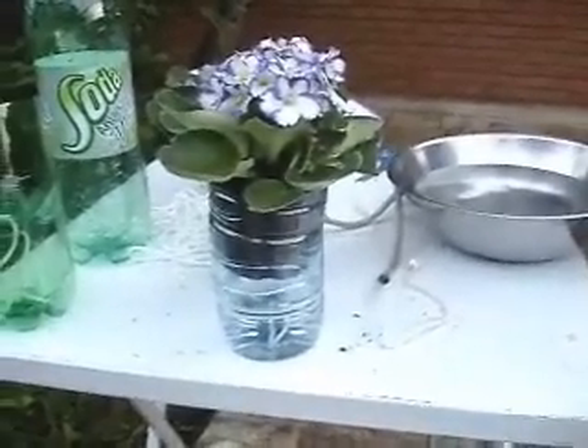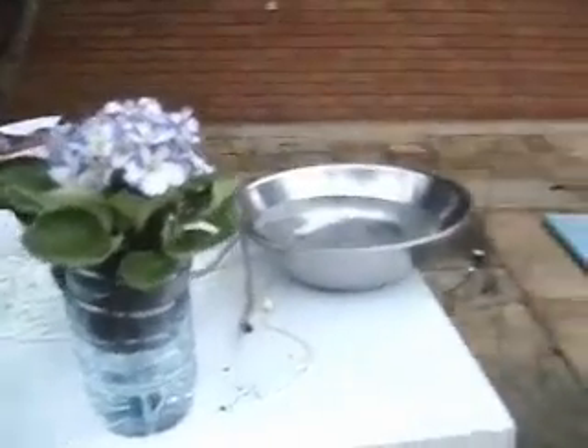Hello, I'm going to explain to you about my project with self-watering plants.